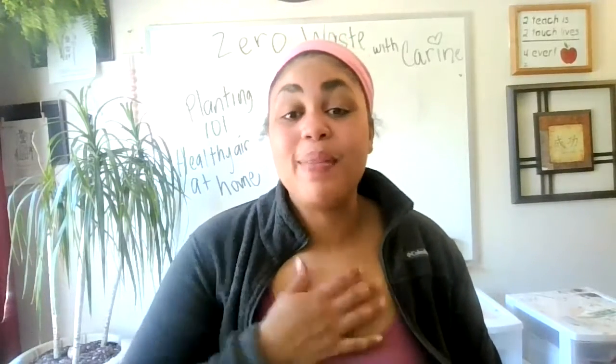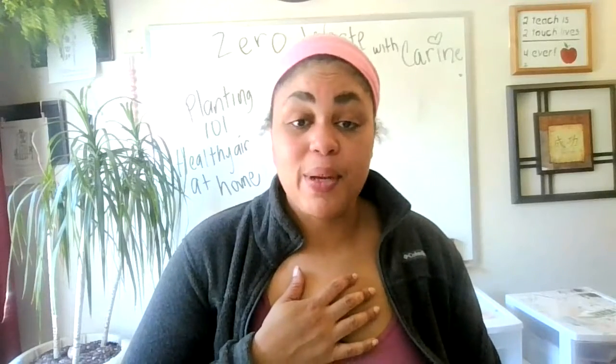Hey, y'all. My name's Corinne. Welcome to Planting 101, Healthy Air at Home, where my mission is for everyone to utilize Mother Nature's air filtration system — plants.